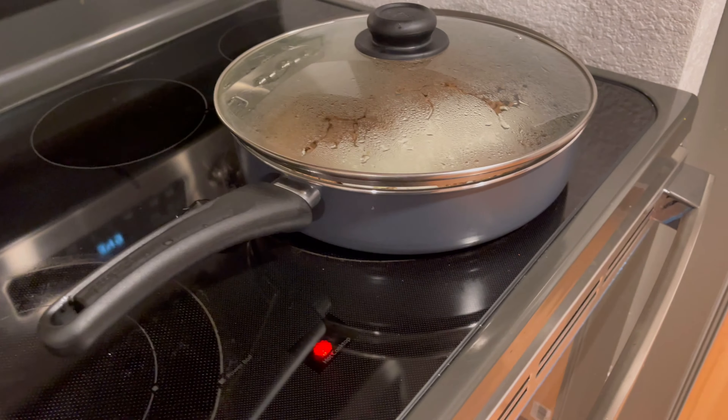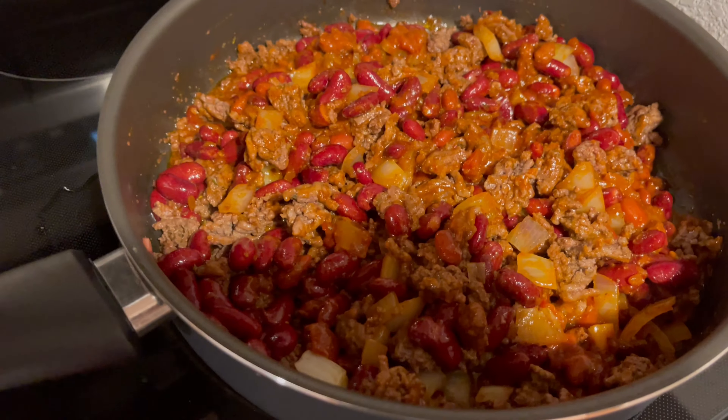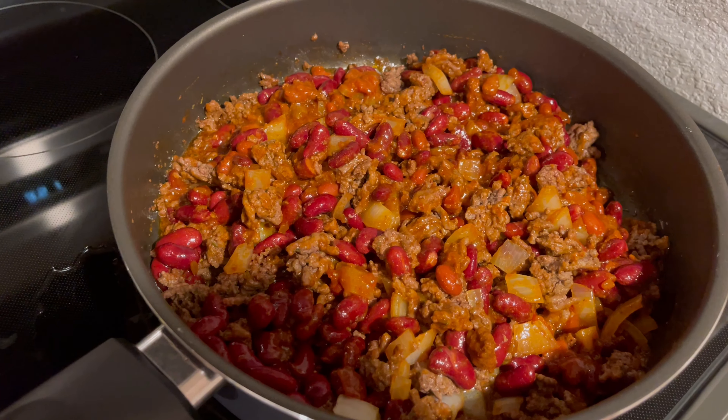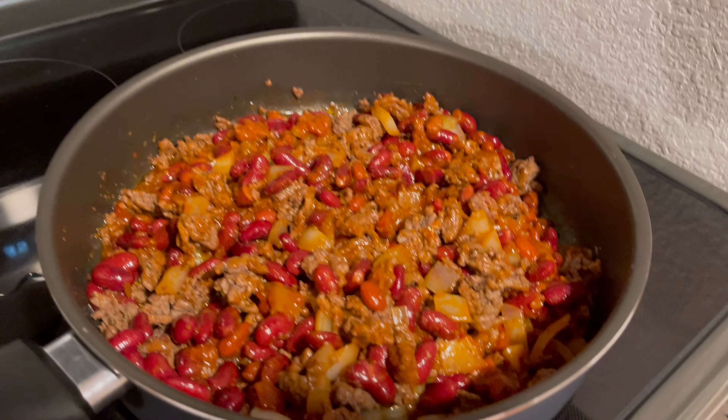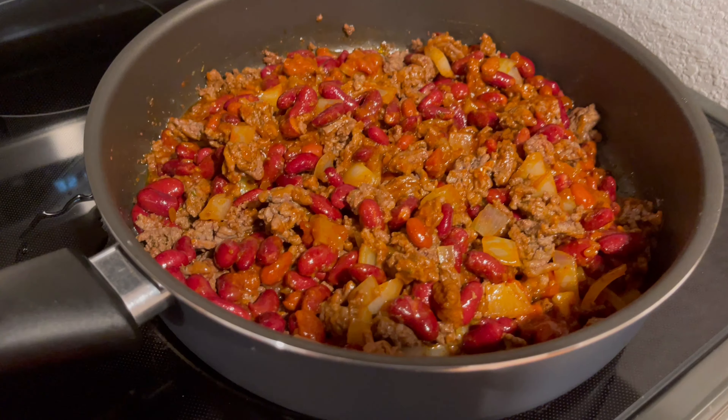Mix all that up and then 20 minutes to half an hour it should be ready. I added the chili and beans — that's every young man's dream. Put the marinara sauce in, let it simmer half an hour to really get it mixed up good, and that's all protein.